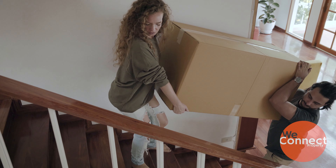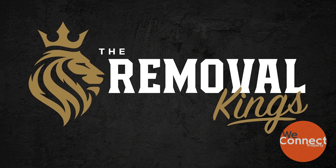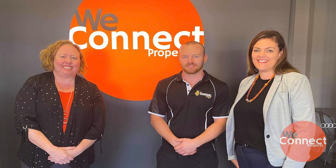Many hands make light work, so call upon family and friends to help take some of the stress away. If you're moving yourself, ensure you have blankets to protect your furniture and rope to secure your load. Or even better, leave it to a professional like Jared at the Removal Kings — if you mention us, he'll take extra special care of you and give you a 10% discount. See you next time.